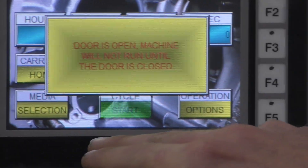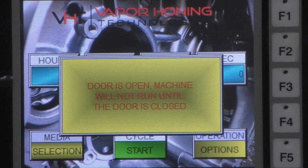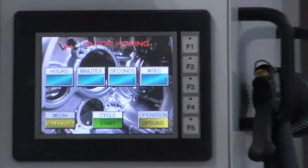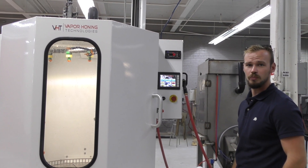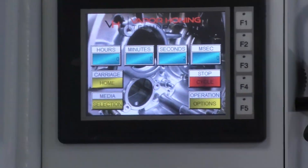If I go to hit start it's going to think for a minute and not do anything. When we close that door and then hit the start button, everything works just fine. Hit that e-stop — done. Reset it, and it travels back to home.